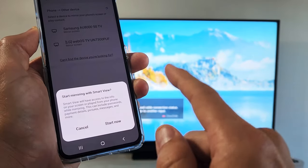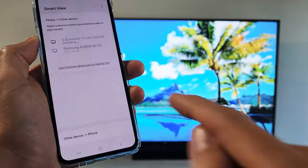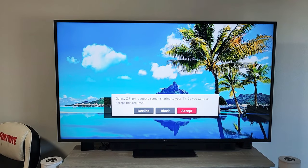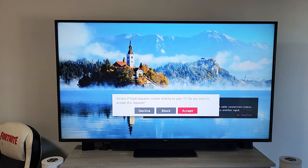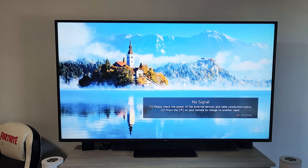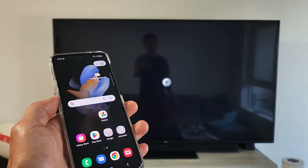Now this is the first time I'm connecting this phone to this LG TV, so I should get something — yeah, this message down here. You should get something like that: 'Galaxy Z Flip 4 requests sharing to your TV, do you want to accept this request?' And I do, so I'm going to grab my remote and click on Accept.